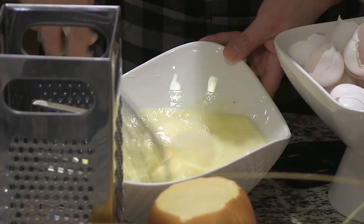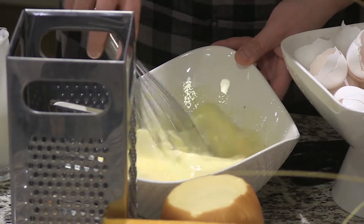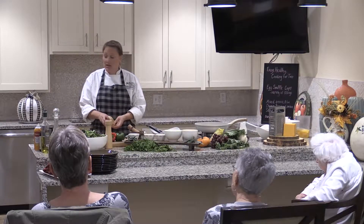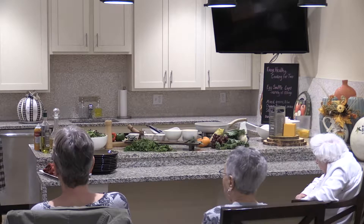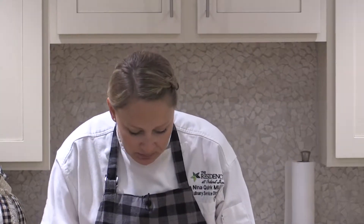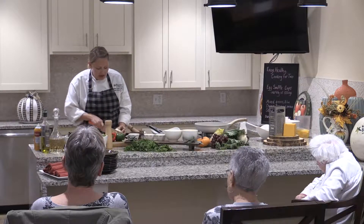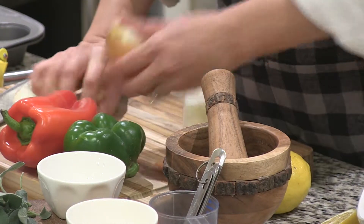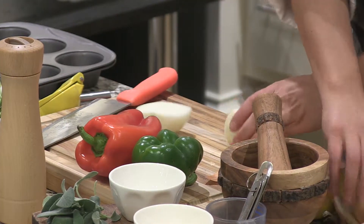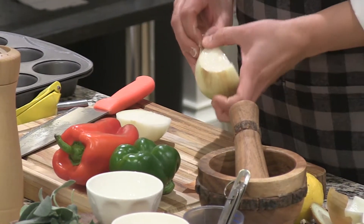You can add raw, sautéed, or roasted vegetables. In this particular one we're going to do a little bit of peppers and onions. I also have some already sautéed mushrooms, sausage, bacon, ham, broccoli, spinach, and a variety of cheeses — so I'm going to do a little sample platter with a bunch of different options. When I add onion and peppers to things, I always like to sauté them first because peppers can be really strong and onion can take over the flavor if you're not careful — sautéing them mellows out the flavor.